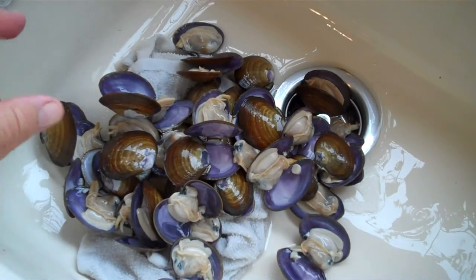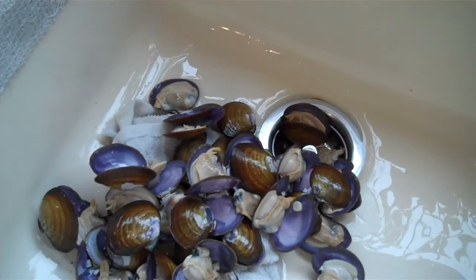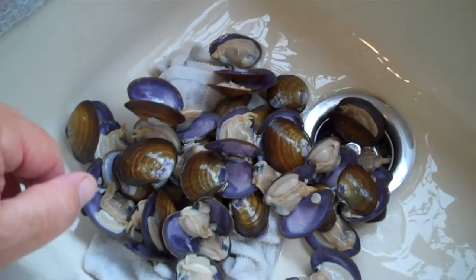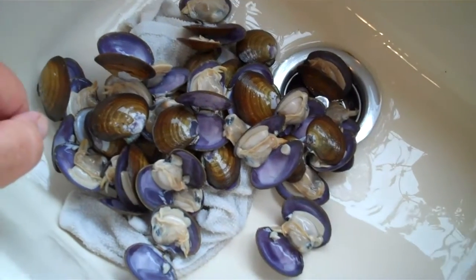If the clams were gaping and the shells were open, and by touching the clams if they didn't close the shells, you'd know that they were dead and you'd throw those clams away.